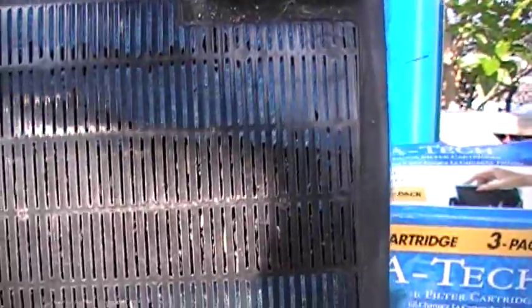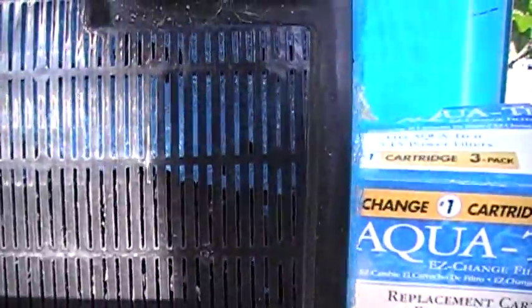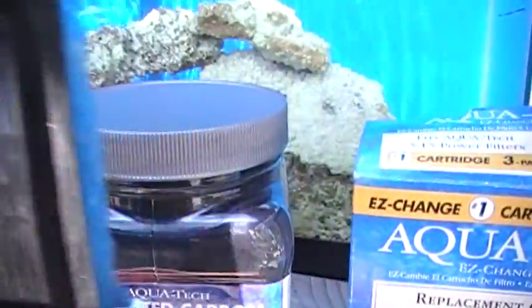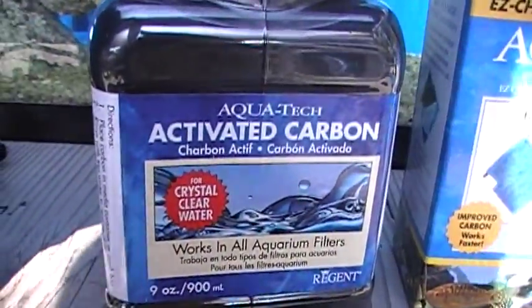If you look carefully you can see some little granules of activated carbon in there. Those granules of activated carbon serve to remove some dissolved organic pollutants from the water that might ordinarily tint the water yellow and reduce the clarity of the water. We do think that the activated carbon is a good thing to use periodically — you don't have to go crazy on it.